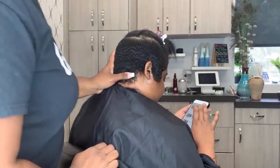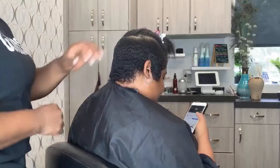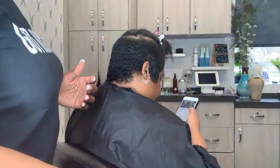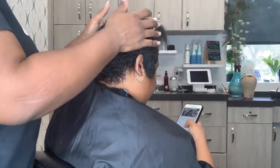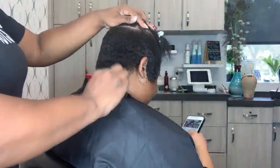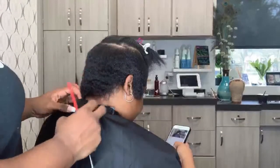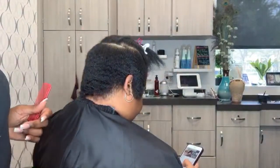Hey guys, Crystal here from Elite Hair Care. Today we are doing a natural shortcut. I've already gone through washed her, silked her, cut her, and then I had to mold her. It takes a lot when you're doing silk presses or shortcuts on natural hair, sometimes depending on the texture. She came prepared and knew it was a process. We got her short, now we're going to finish out her cut. She's going to have the top a little bit longer — she wanted to keep as much hair on top as possible — and then on the sides and the back we're going to cut it down.